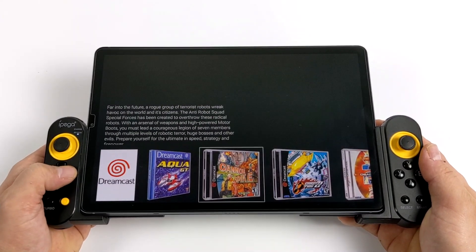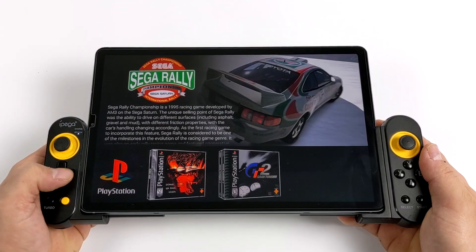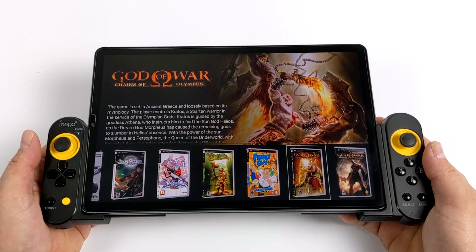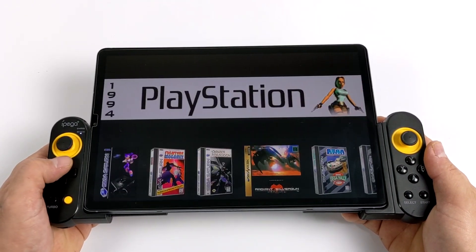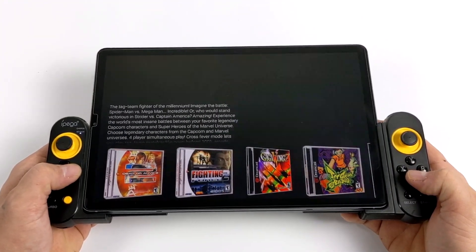It supports a ton of standalone emulators from Google Play and RetroArch. It also supports a wide variety of different controllers. I'm using the Ipega 9167 here along with my Galaxy Tab S6 tablet. But this will also work on your Android device, be it a phone, tablet, or an Android TV like the NVIDIA Shield TV.